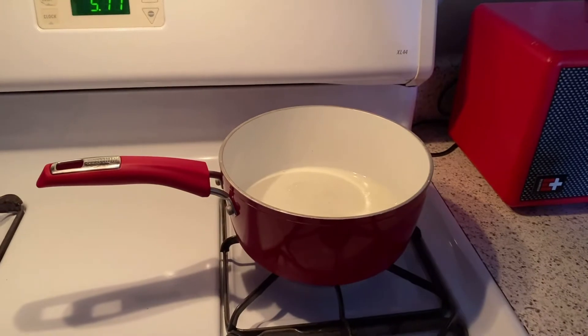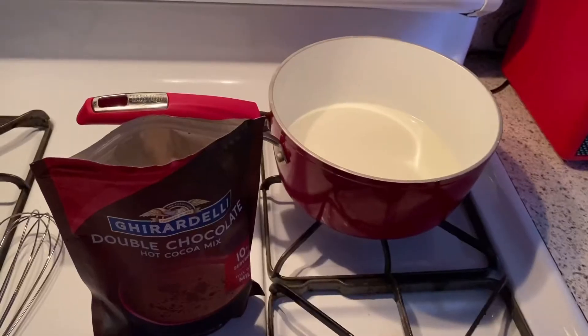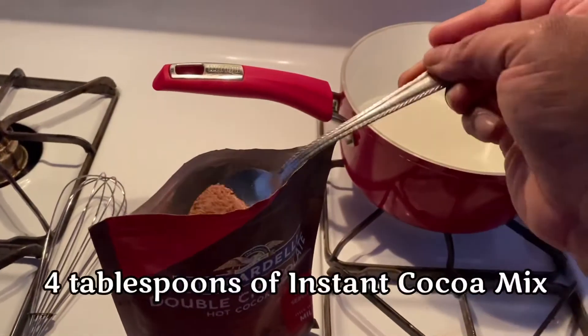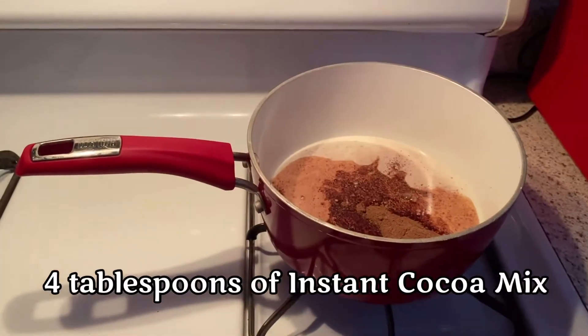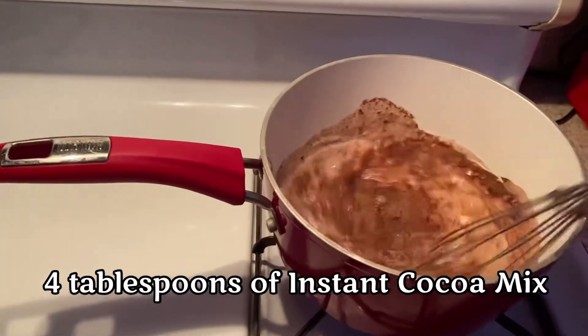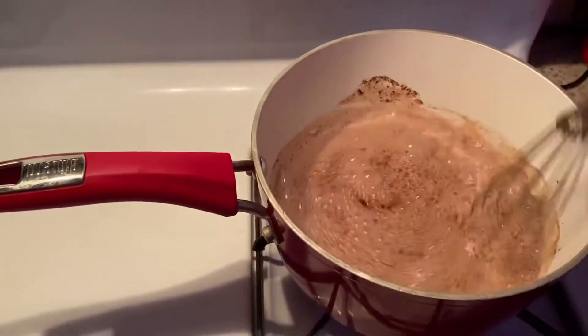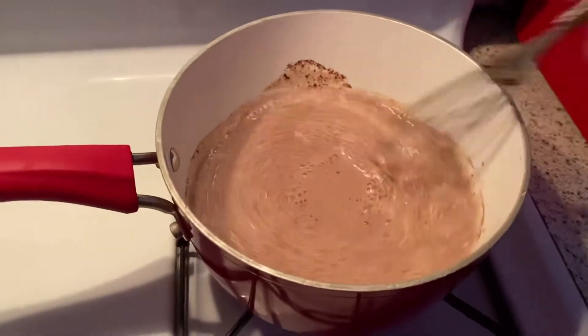If you boil it, you've gone too far. You'll know it's ready when you see bubbles on the outside. We're going to add four tablespoons of hot cocoa, and then get that whisk and start whisking away. I like to whisk it well so it froths up and you get a nice creamy texture.